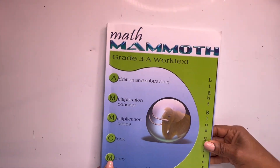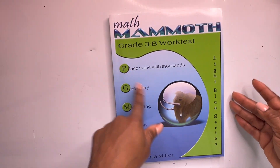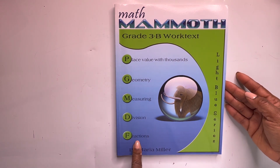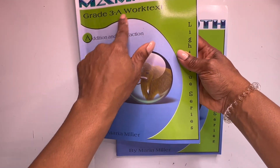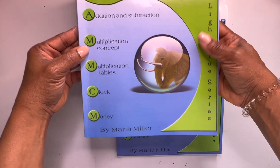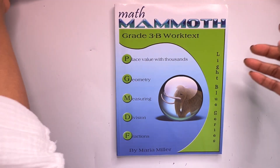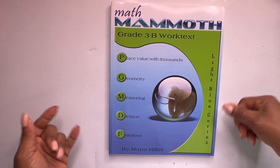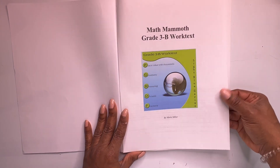Work text 3A done. Let's move to work text 3B. This one will be focusing on place value with thousands, geometry, measuring, division, and fractions. And just to be consistent, the first book — 3A work text — covered addition and subtraction, multiplication concepts, multiplication tables, clockwork, and money. This is the light blue series from Math Mammoth, third grade.